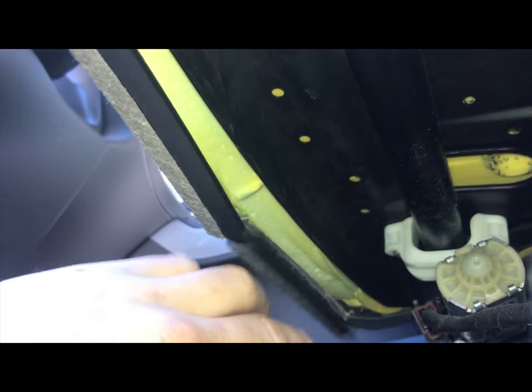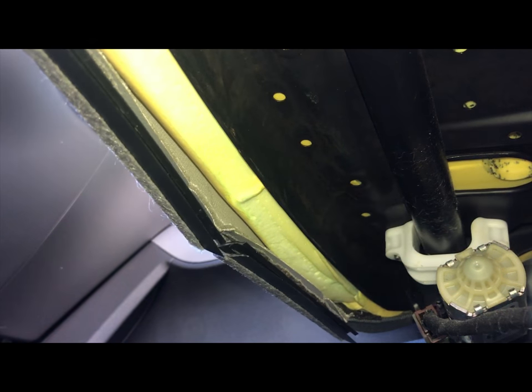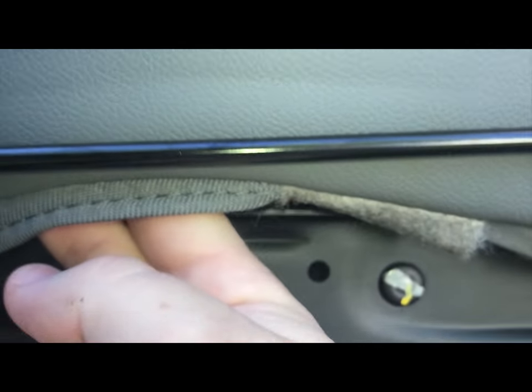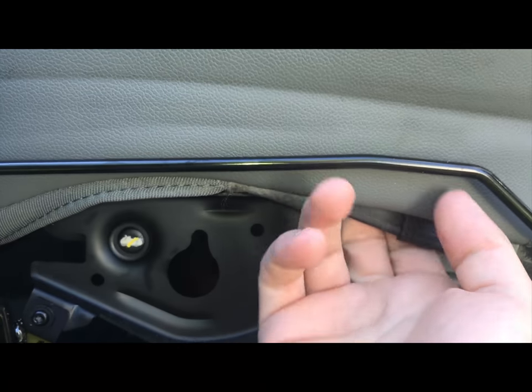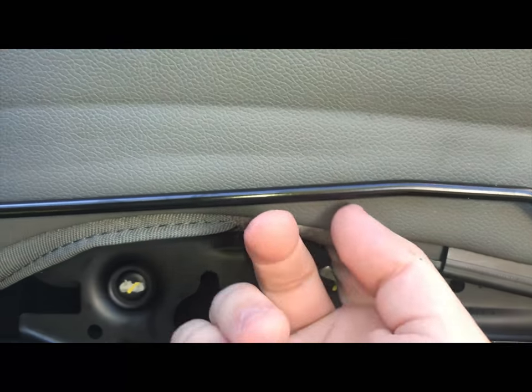Next, there are two little clips that hold the front of the seat down. Pull on them and they should slide out — leave those dangling. There are three more clips over here: one, two, and three, which is kind of tucked in. That back one you may need a small flat head to help pry it down, but all you have to do is pull those down.